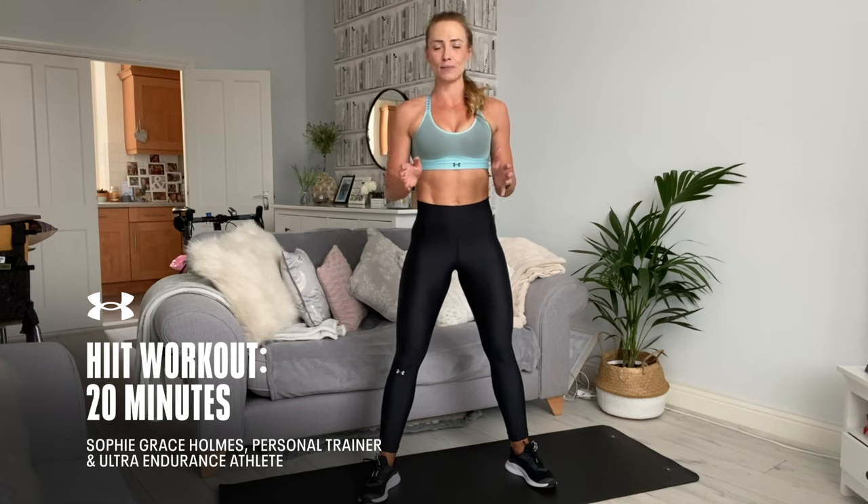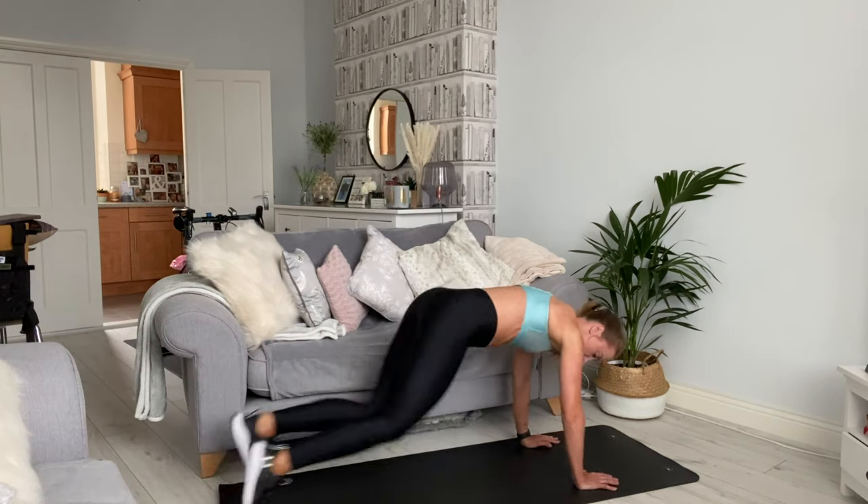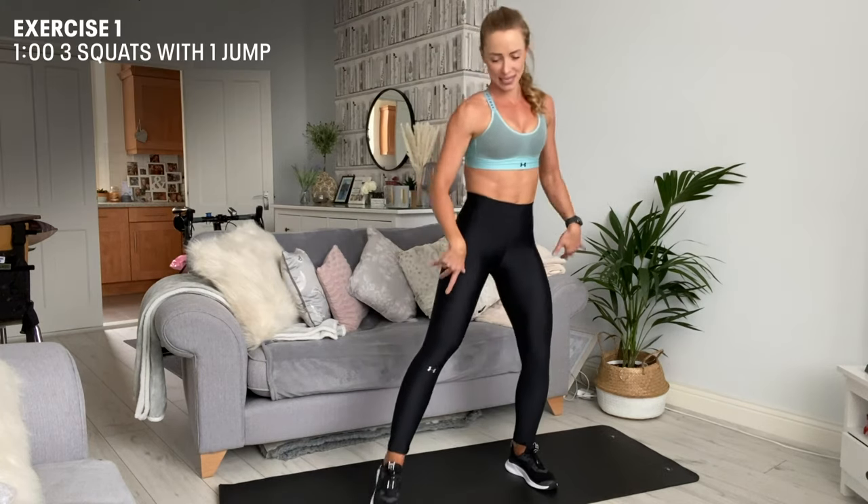My name is Sophie Grace Holmes and today I'm here working out in my lounge in Essex in the UK. Today's workout is a 20 minute HIIT workout with six exercises, so let's get to it.